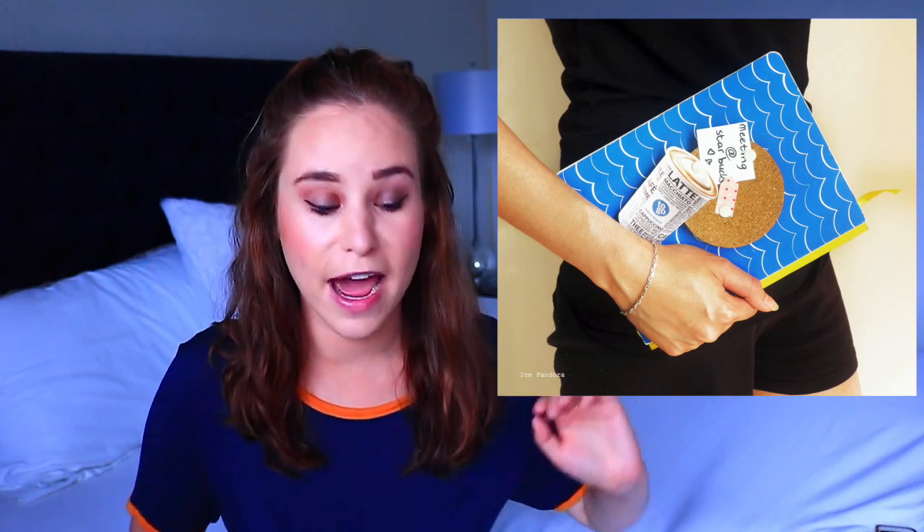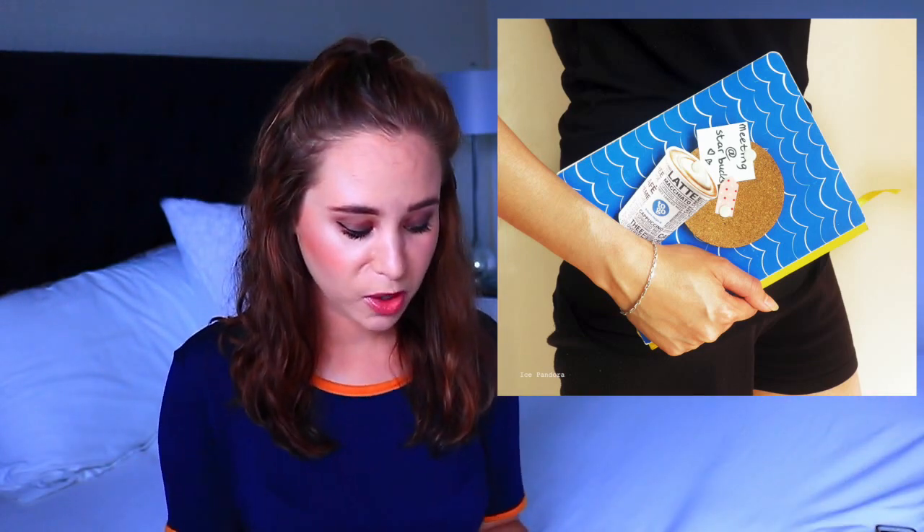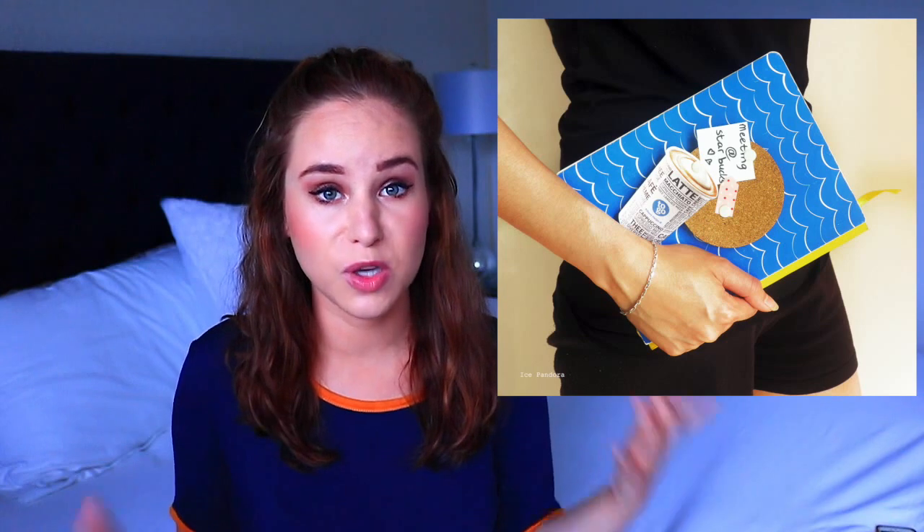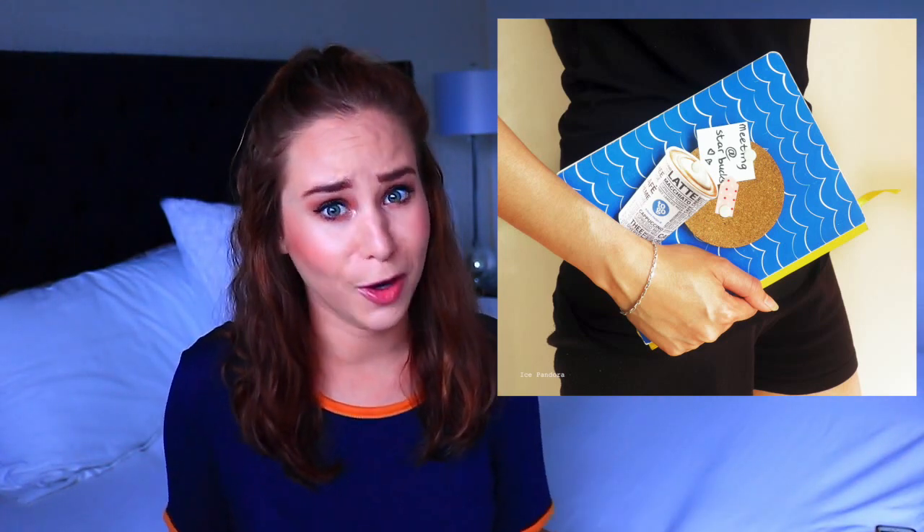Cork journal. This is definitely one of my favorites on the list. I have never seen this before — I think it is so smart. You can put anything on it. It's so cute how on the post-it note it says 'meeting at Starbucks,' and she actually cut out clip art of a coffee. It's literally so simple because all you do is take a circle of cork and put that on your notebook. This is the easiest DIY but it's something that is so original. And if you're at a coffee shop, you can even use the cork as a coaster.